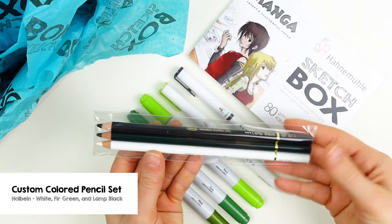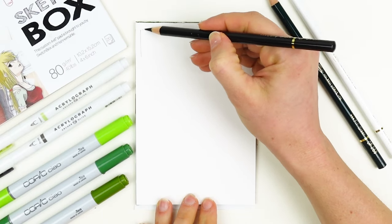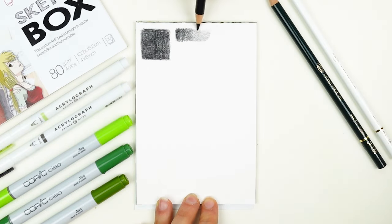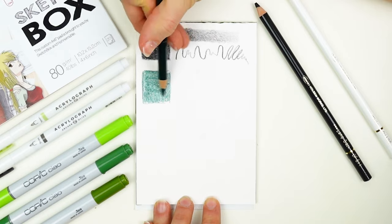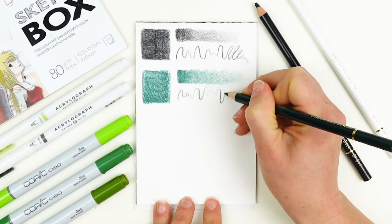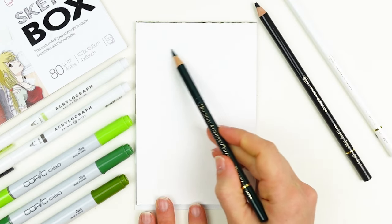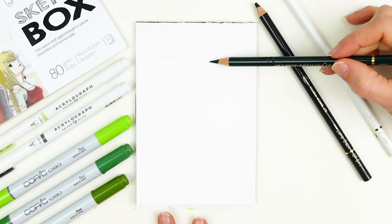Next, we have the Holbein colored pencil set. There are three colors: lamp black, fur green, and white. Whenever you layer colored pencils, be sure to do this in thin layers and allow for even coverage to build up slowly. You can play around with gradients by easing off the pressure as you move towards the lighter values. The Holbein colored pencils have a really slick consistency that glides across the surface of this paper, offering rich, consistent pigment with exceptional coverage. The white can be used to burnish these colors by adding lots of pressure and blending the black and the fur green, making them lighter tints.